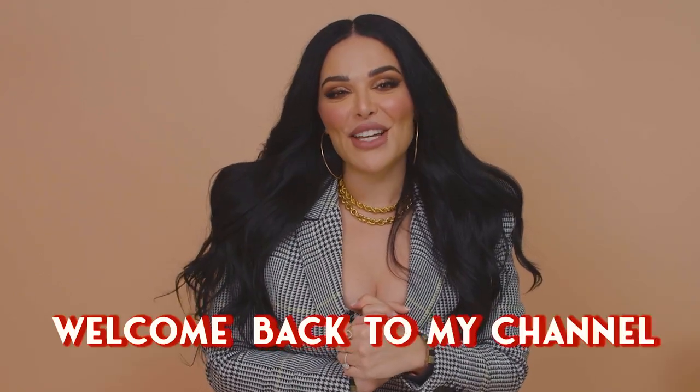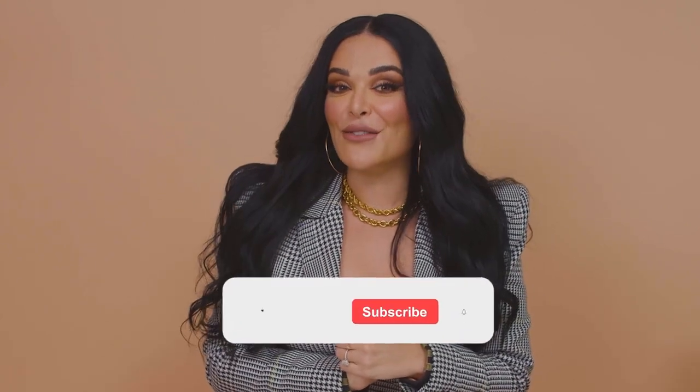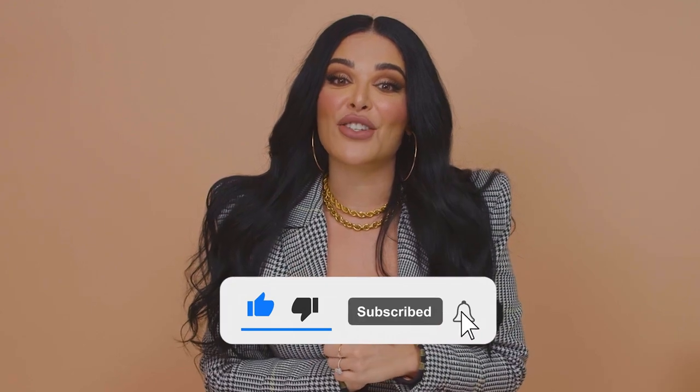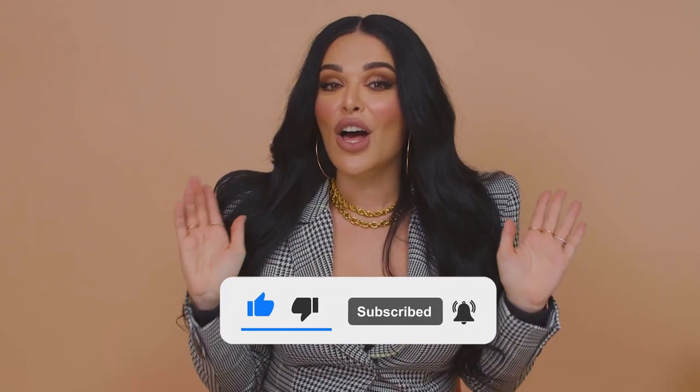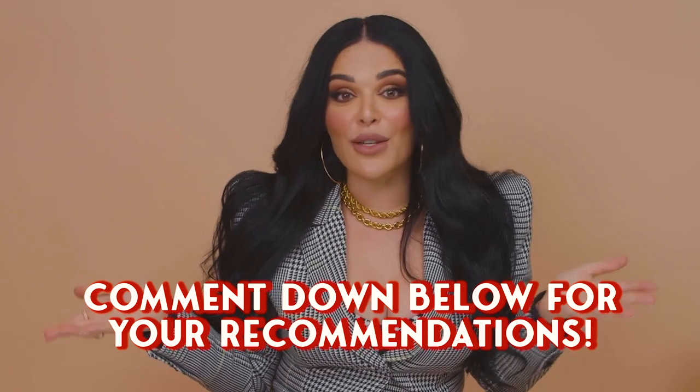Hi guys! Welcome back to my channel. Today I'm going to do a really fun unboxing video from a really amazing perfume retailer site, Golden Sun. Before we get started, please don't forget to subscribe to my channel and like this video if you enjoyed it, and make sure to share any recommendations you have on fragrances you think I should check out, or even websites where you guys buy fragrances. I really want to know where you guys are shopping too.